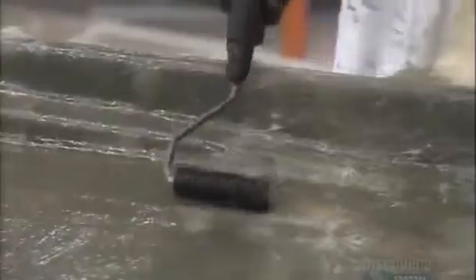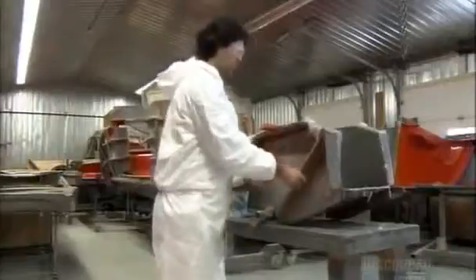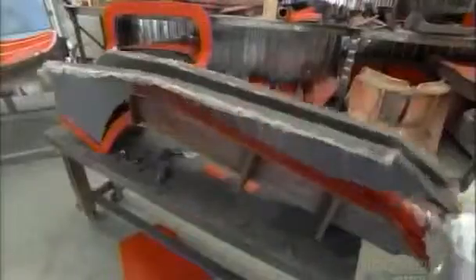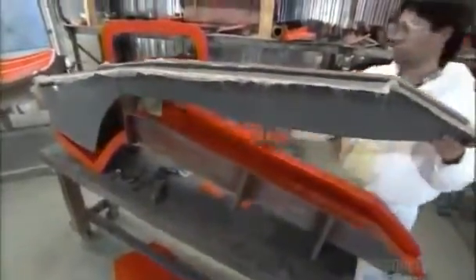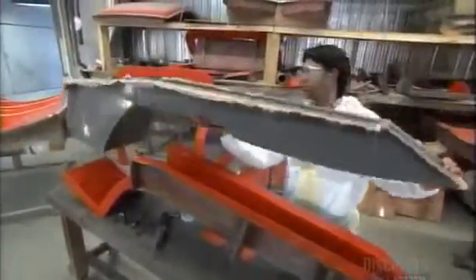Then, with a roller, they carefully press out all the air bubbles. It takes about 40 minutes for the resin-impregnated map to solidify. Extracting the body part is a tricky procedure — they hammer wood wedges in between the hardened fiberglass and the mold. It's crucial to angle the wedge just right; otherwise, the mold may collapse. It typically takes about 25 molded parts to make up a complete hot rod body.